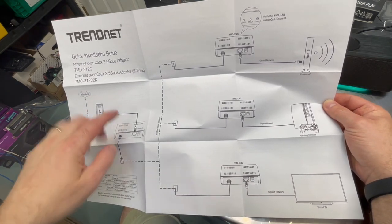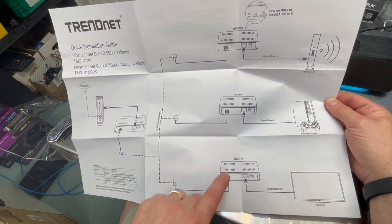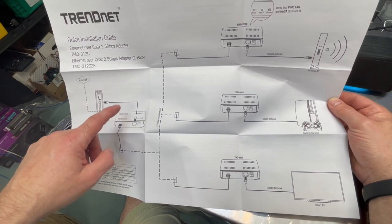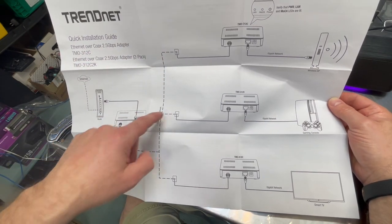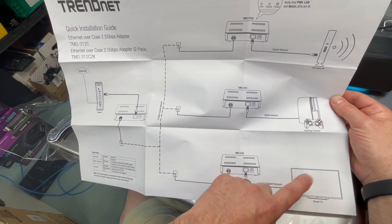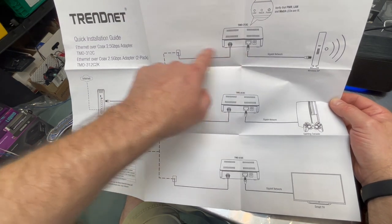So this is an example. The dashed line represents an existing coax cable run throughout your house — let's say this is your basement, first floor, second floor. Over here is where your internet comes in, here's your router, and the first unit connects to the coax. You can see different splitters in different places, and all four of these are the same units. You can run your TV in the basement, your gaming console on the main floor, and your Wi-Fi access point on another branch of your network.